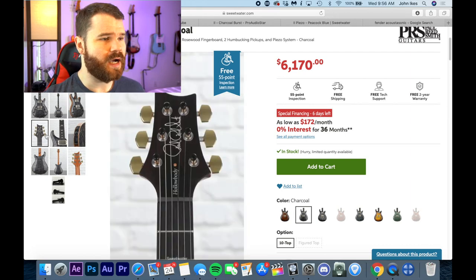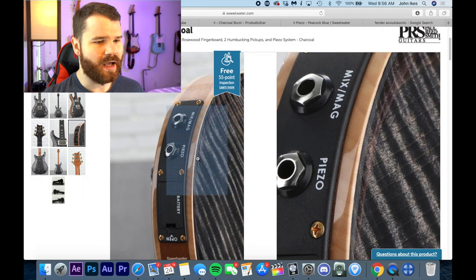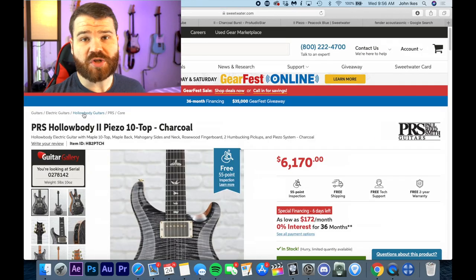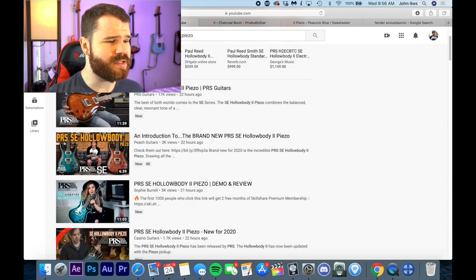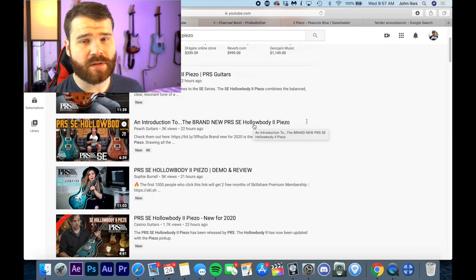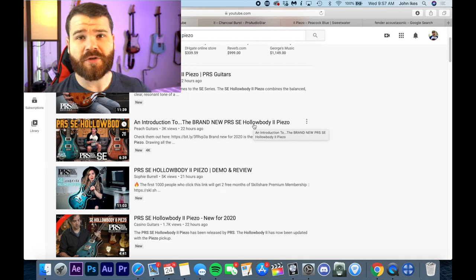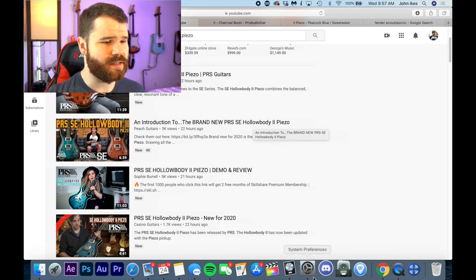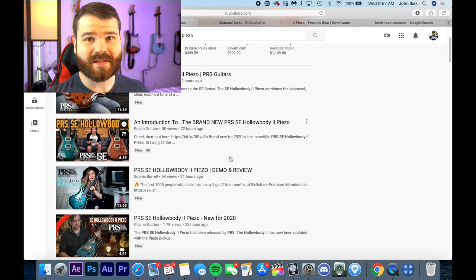PRS released this hollow body Piezo 10 Top — it looks cool, has a direct output from the pickups and a piezo pickup underneath the bridge. Just recently, they released an announcement for the PRS Hollow Body 2 SE Piezo, and everybody on YouTube is talking about it. The hype is there, and of course PRS will push all this product to all their influencers to try to get you guys to buy one. I just want to give you some helpful tidbits and tips and warning signs when you're going to buy a new guitar like this.